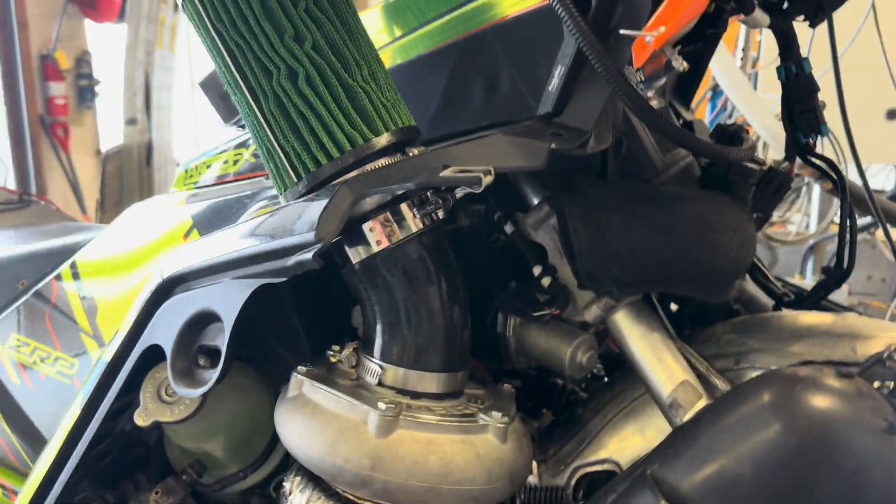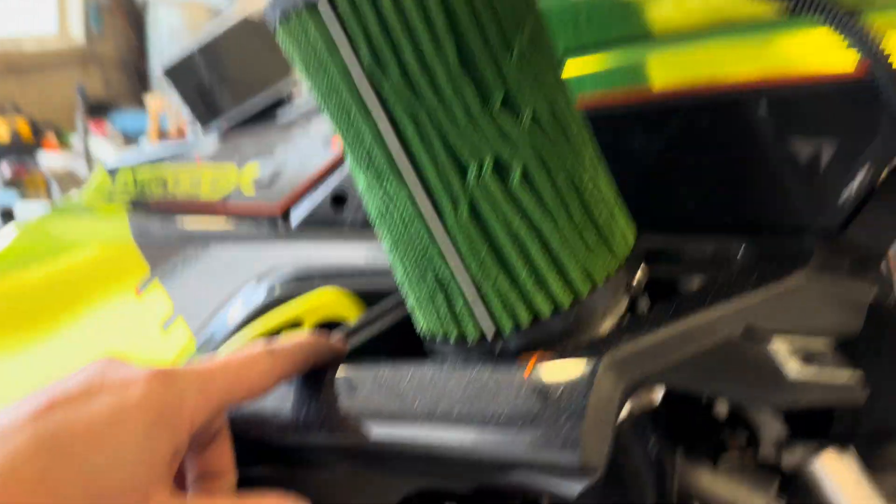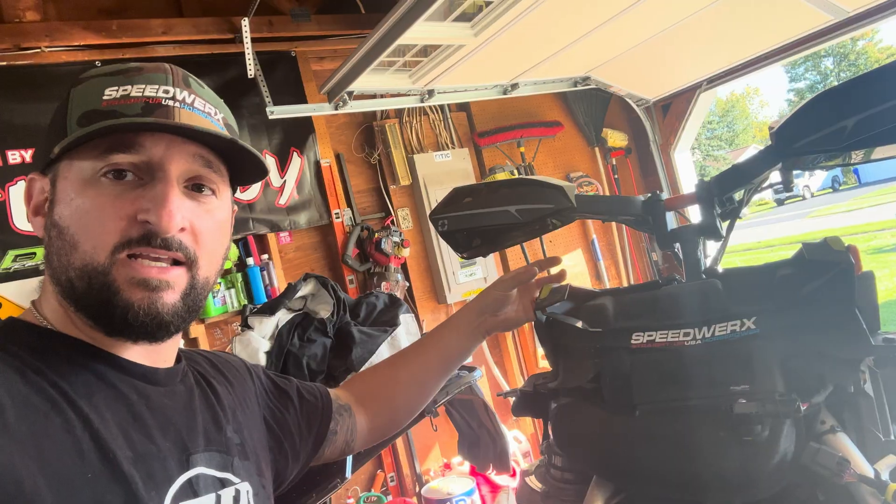The Advent Performance intake is going to be mounted right on top of the turbo, going right through the vent here on the side — more of a race application.